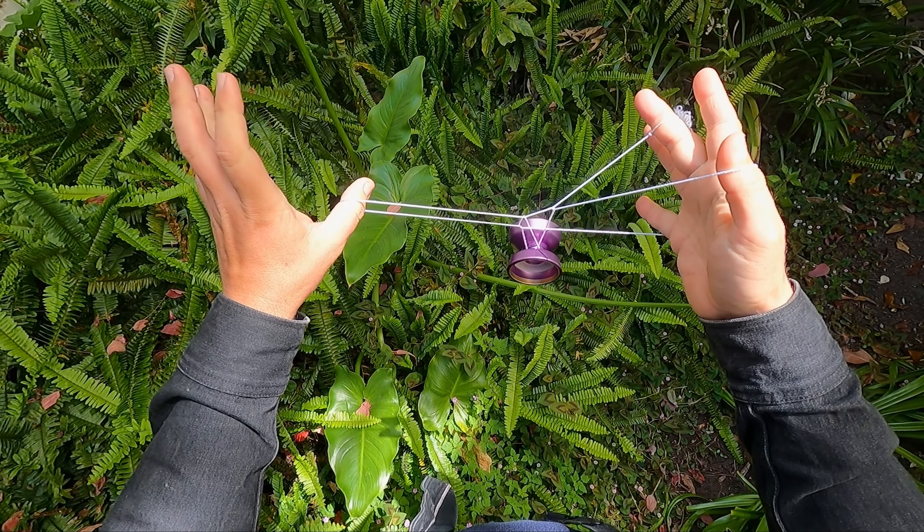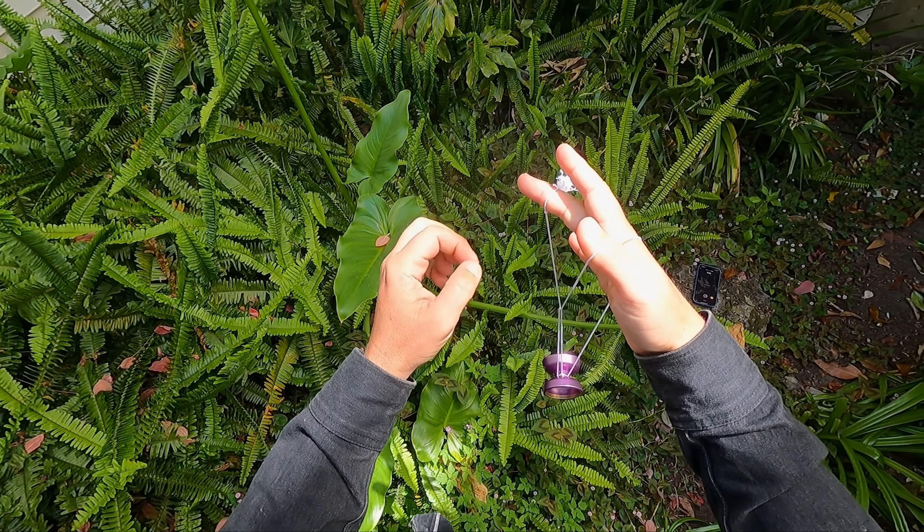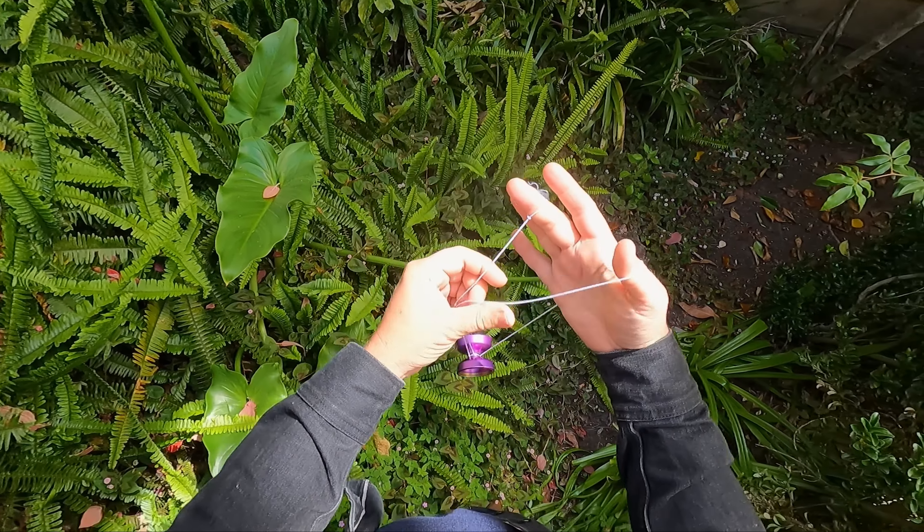After you get this first Eiffel Tower wrist mount, just drop your thumb. Take your pointer and thumb and go on either side of the string — I'm going to go on the outside, put my fingers together and go up, basically opening this loop. Then I'm going to hop the yoyo, give it a little Eli hop, and take this pointer finger on my throw hand and land kind of queegee bow style — crossing my arm and catching on the yoyo.